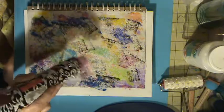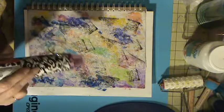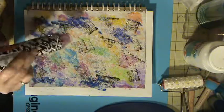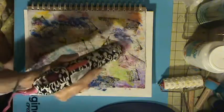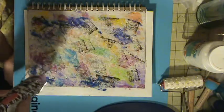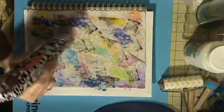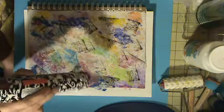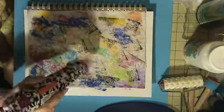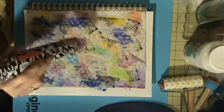Maybe I'll put some circles on using some of this paint. Yeah, that's what I'll do. I'm just experimenting, guys — if it comes out pretty, it comes out pretty. If it comes out ugly, it was a good experiment and I'll just leave it ugly. I'll leave it a hot mess.